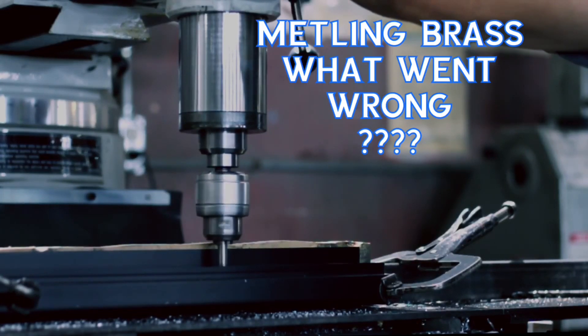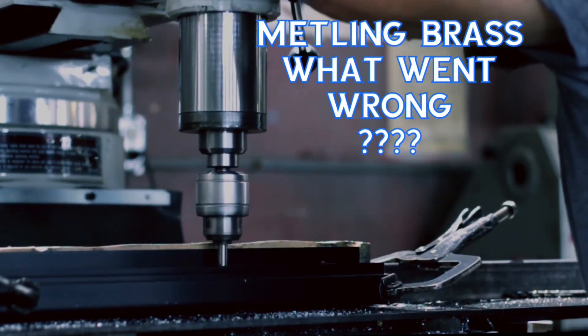The story you are about to hear is proof. Only the names have been changed.